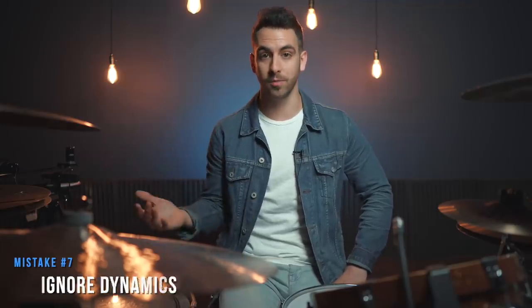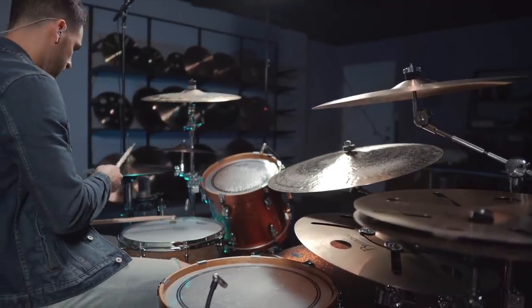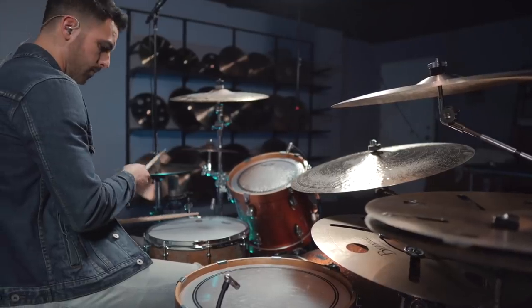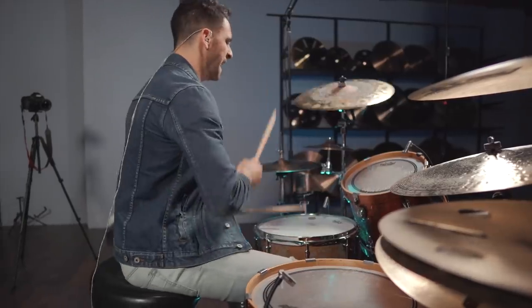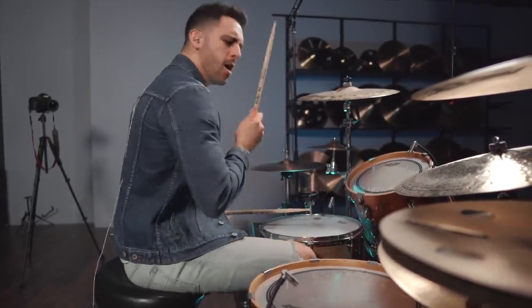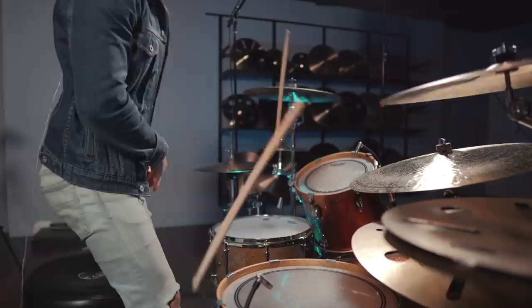The seventh mistake is a lot of beginner drummers ignore dynamics. Dynamics refers to how loud or how soft you hit your drums. I've seen a lot of beginner drummers that can only play very loudly, and I've seen others that can only play very softly. The key is to be able to play both quiet and loud and everything in between, and to be able to control those dynamics.